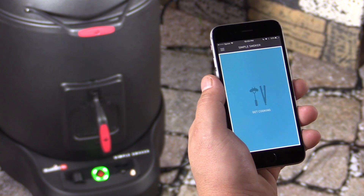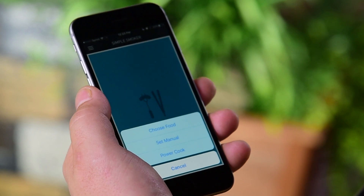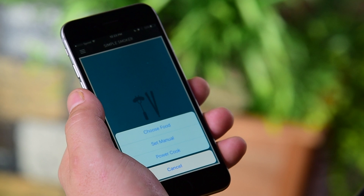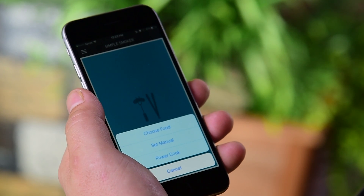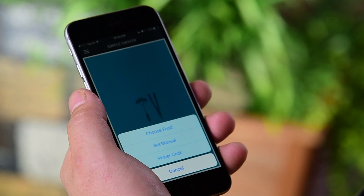To get a cook started, simply tap on the icon to get cooking. You'll be presented with three different options. Number one is Choose Food — this is what will let you go through a guided cook process. Number two is Set Manual, and this will let you go in and set your own parameters for the cook.